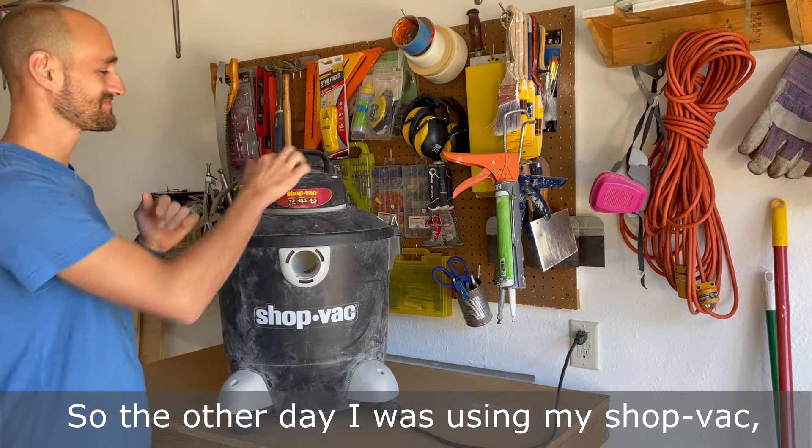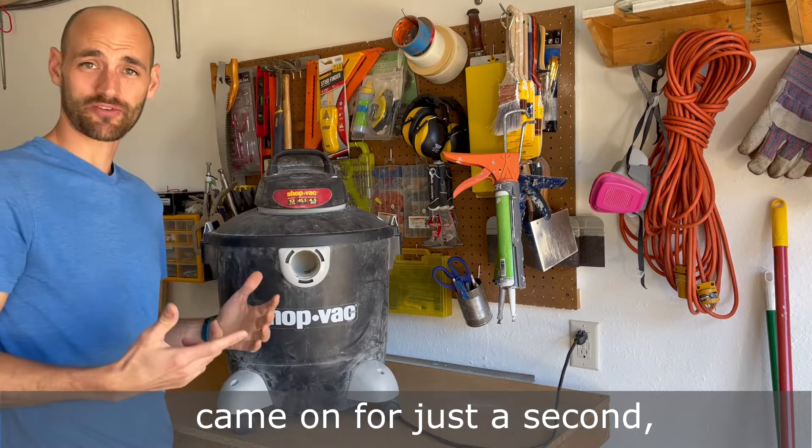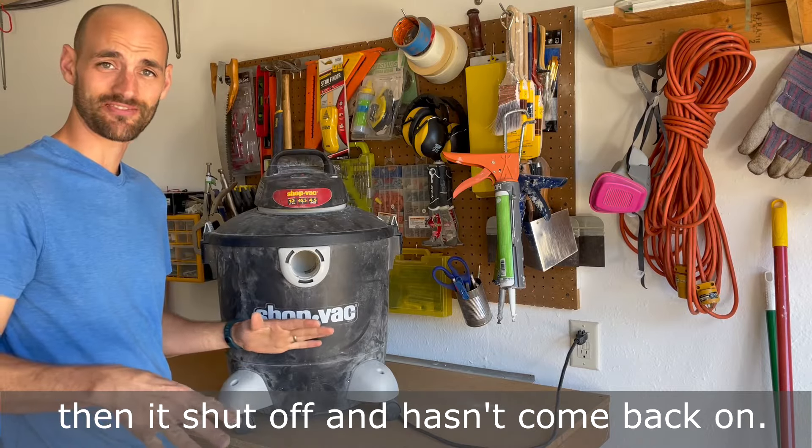So the other day I was using my shop vac, flipped the switch, came on for just a second, then it shut off and hasn't come back on.